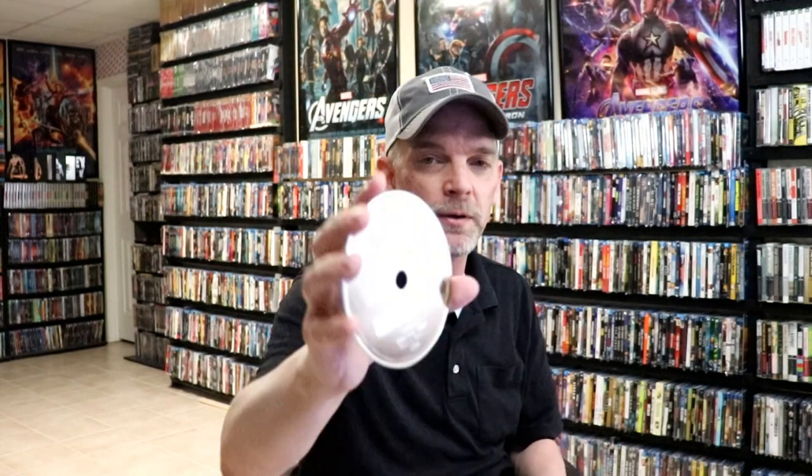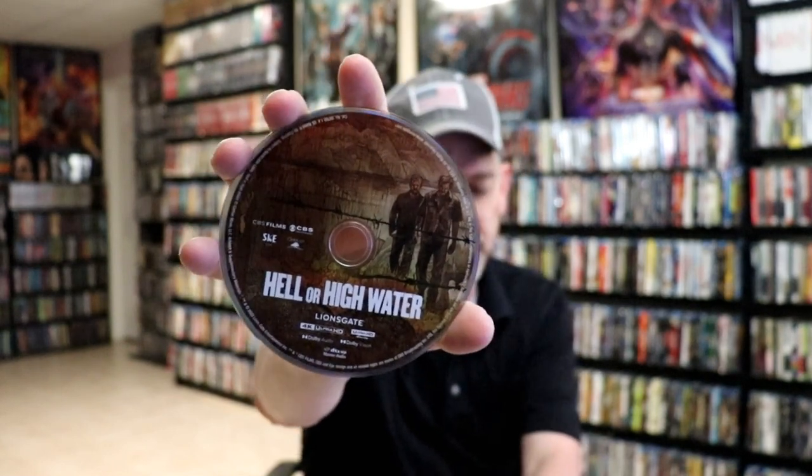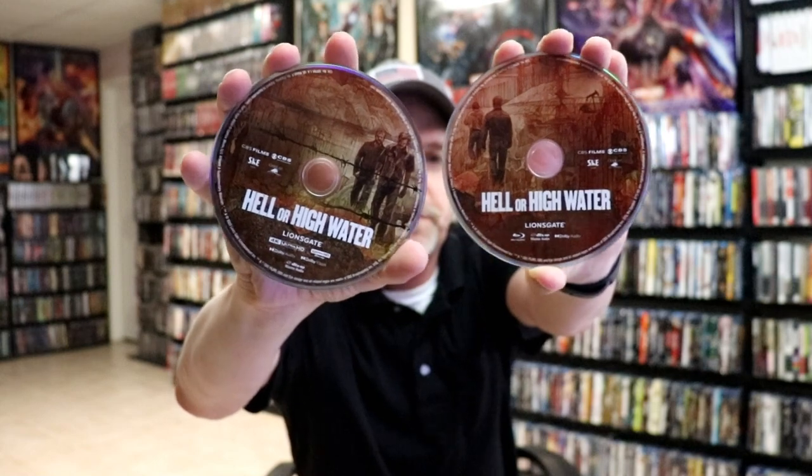And some different disc art over here on the 4K release. Really nice that we've got two different artworks on the disc. And then we do have some inside artwork.